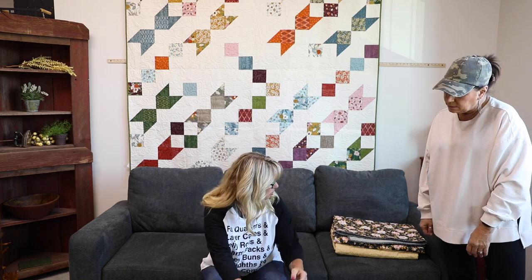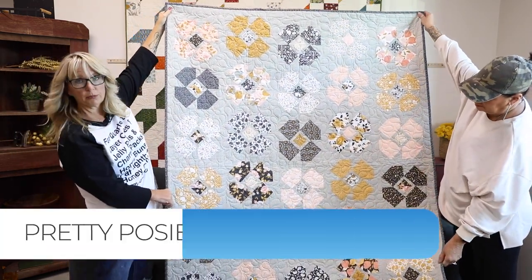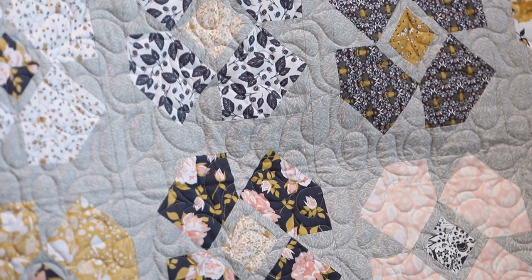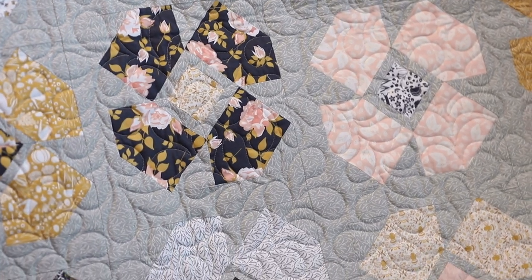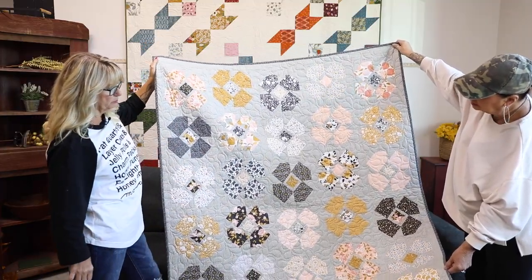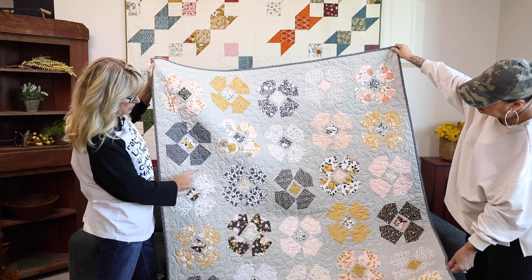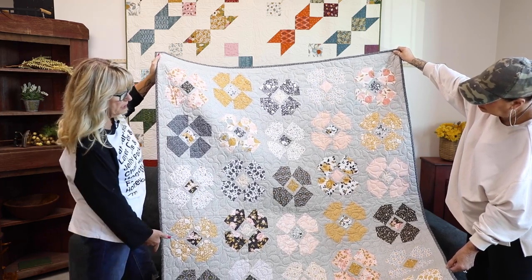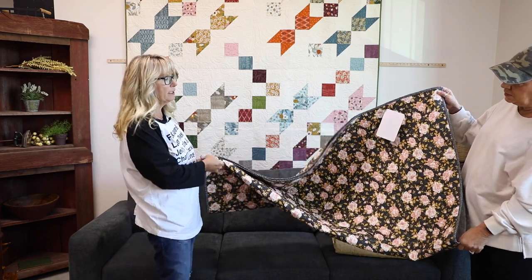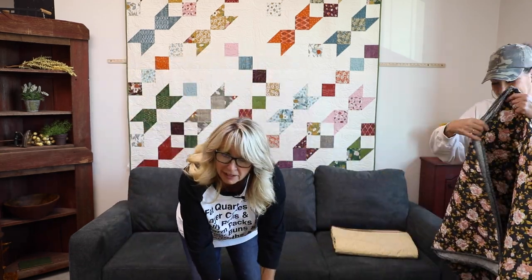Pretty Posies is by Melissa Corey. Here's that beautiful Sweetfire Road fabric — I think it's Midnight Garden or something like that, but don't quote me on that. This is one of our new Moda Sisters and it's a fabulous line of fabric that we all fell in love with. Don't you love the gray instead of a white background? It just makes it a little more subtle, a little more cozy. If she were to use a white background, these wouldn't have stuck out as nicely as they do with that gray. Beautiful roses on the back.